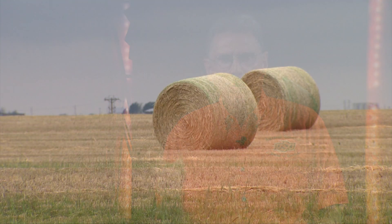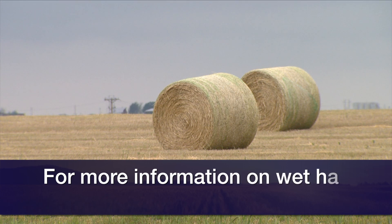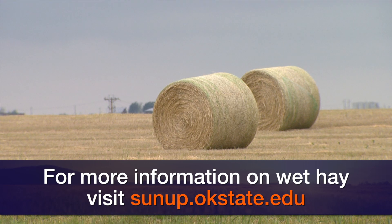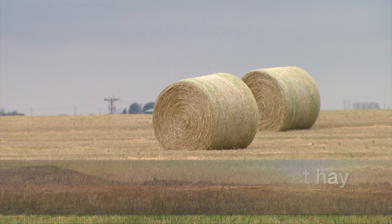If you'd like to learn more about hay storage and preventing fires in possibly wet hay, go to the SUNUP website at sunup.okstate.edu. We've put several links there to important pieces of information about preventing hay loss due to fires. We hope this helps you as you go through this haying season, and we certainly look forward to visiting with you again next week on SUNUP's Cow-Calf Corner.